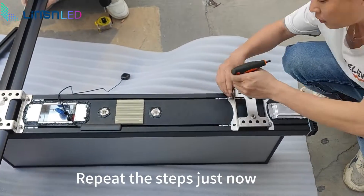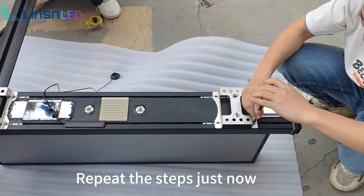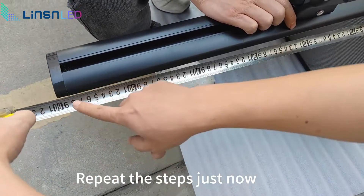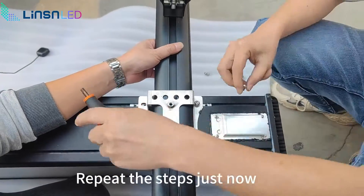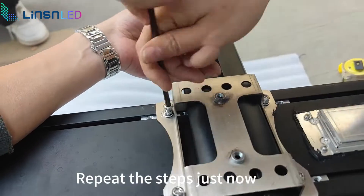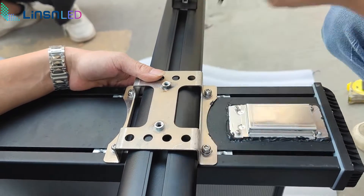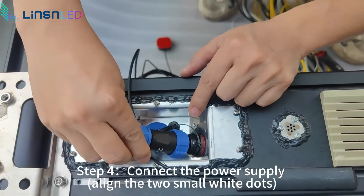Repeat the steps just now. Step 4: connect the power supply. Align the two small wide dots.